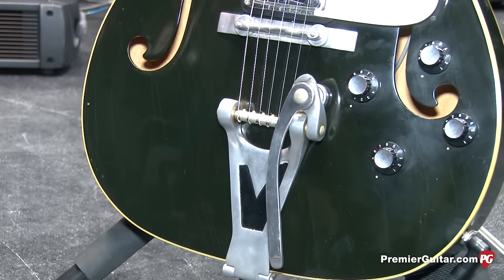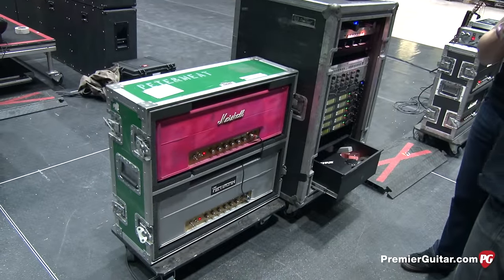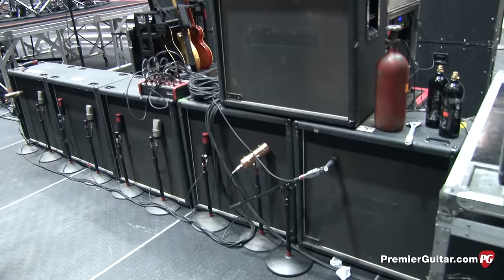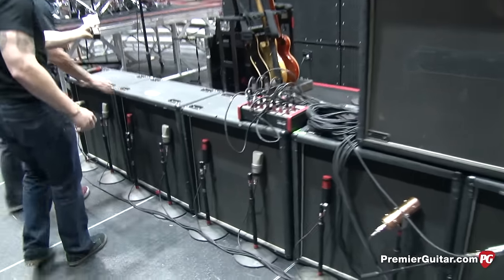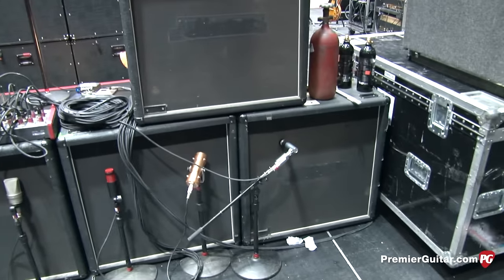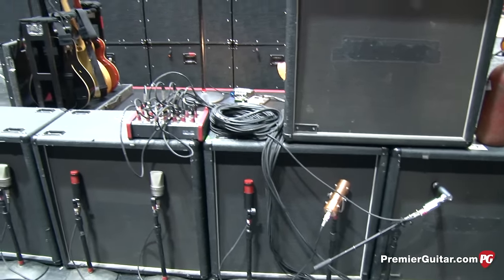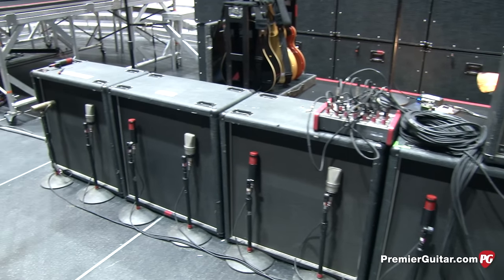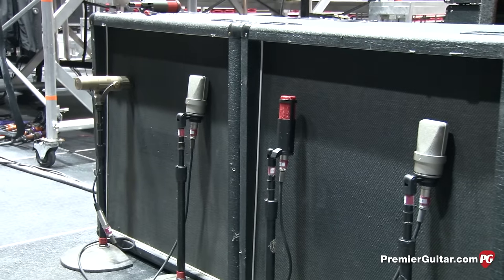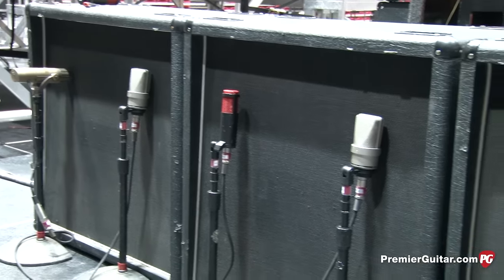That's it for guitars. We run two heads into two cabinets. The front of house guy doesn't want all the guitar blasting into the vocal mics, so the back line is actually back here. Two are Billy's, two are Jason White's, and Jeff Matika plays out of the last one. The cabs are really old, and honestly nothing sounds better than old speakers. They have Celestion 30s pretty much in everything.